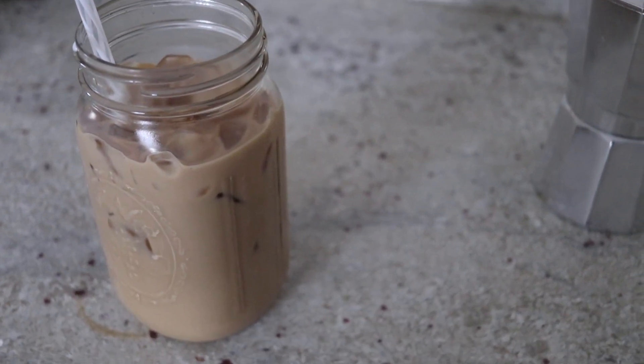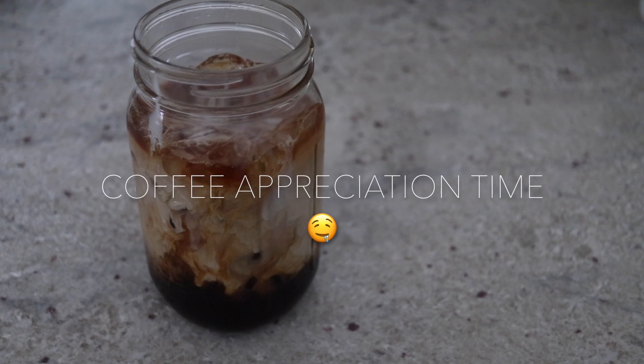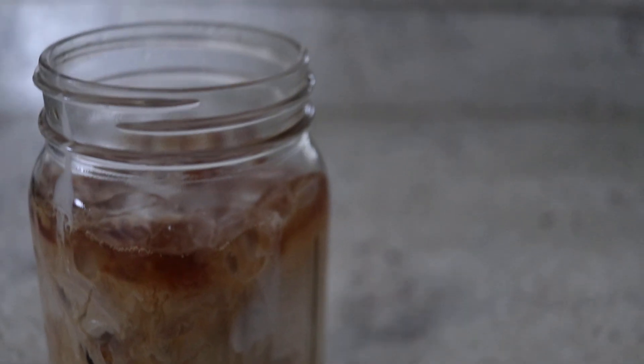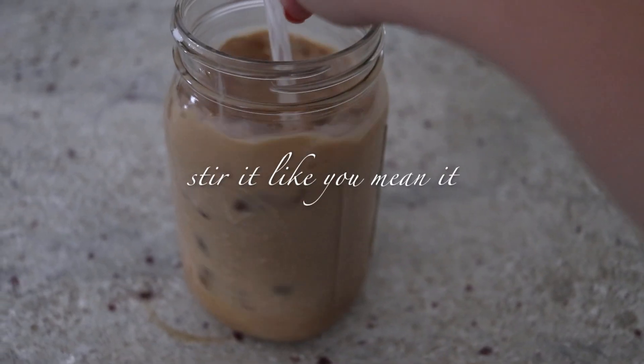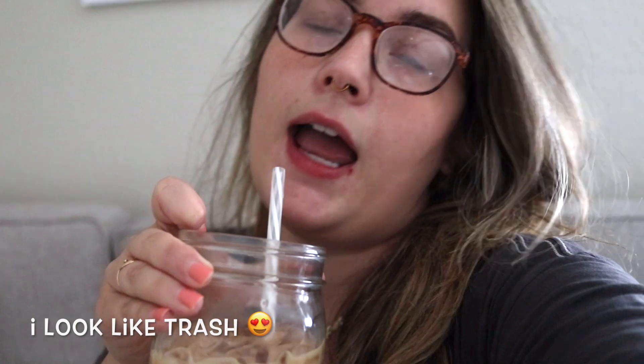So there you have it — that is my iced vanilla latte recipe. It is so good, seriously, you need to try this out. It's really strong but I like it like that. You could add less grounds to the little filter, but this is how I like my coffee. This is what I look forward to every morning and it's saved me a lot of money from not going to Starbucks every day. That's the best part. Thanks for watching, I'll see you next time, bye!